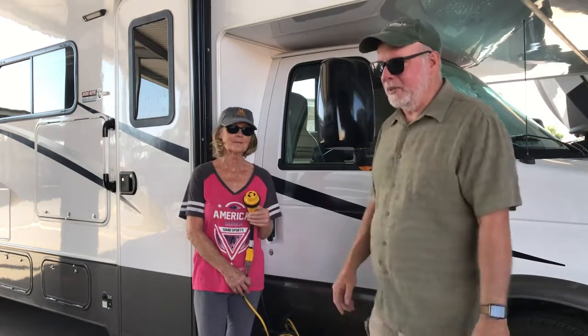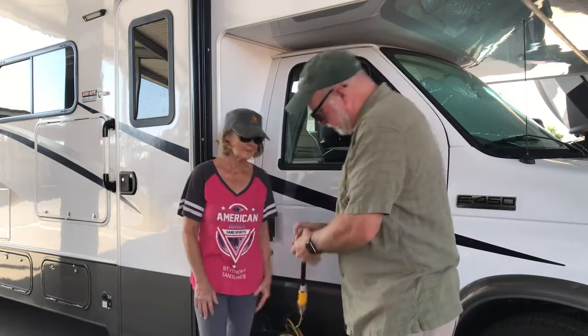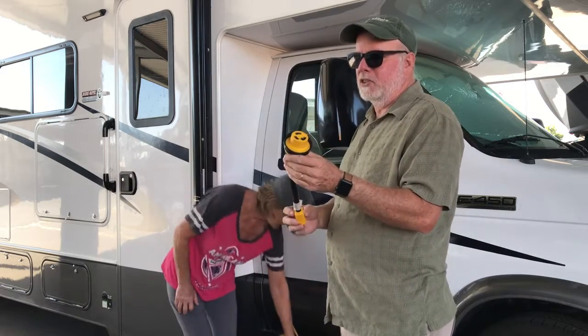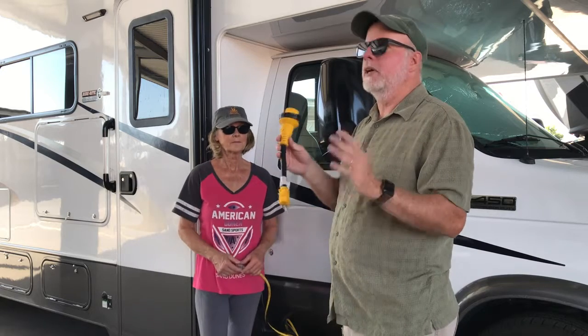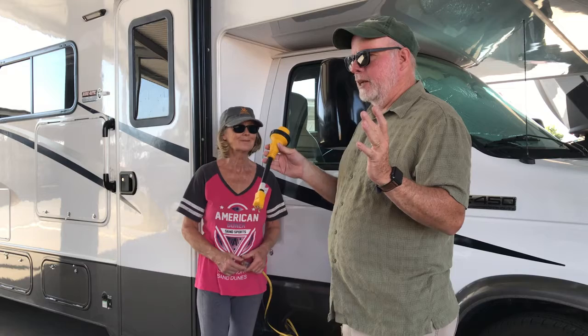Okay, YouTube, so another little tip here that I'm going to do, and I have Bev helping me today. This thing right here takes my 30 amp, and when I put the RV in storage, I'm able to use a regular extension cord when I'm storing the RV. Now you say, why is that a big deal?